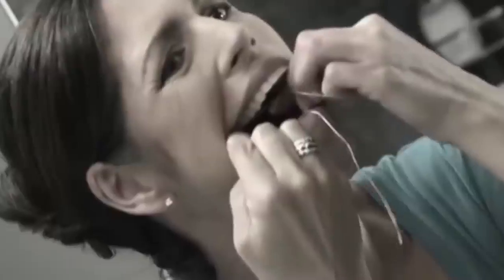We know we're supposed to floss, but using string is a pain. Ouch! It can't reach molars and doesn't get under the gum line, where bacteria and plaque hide.